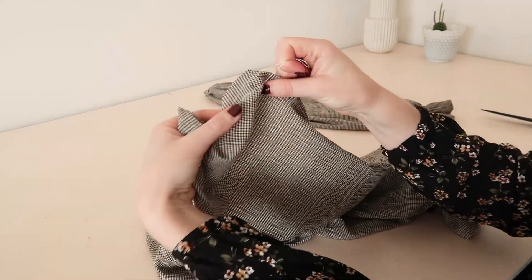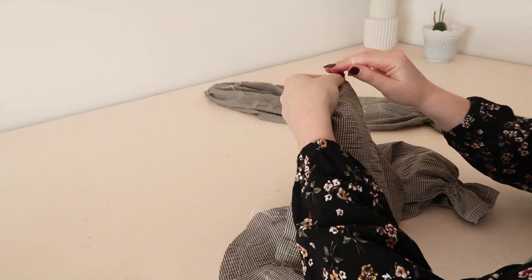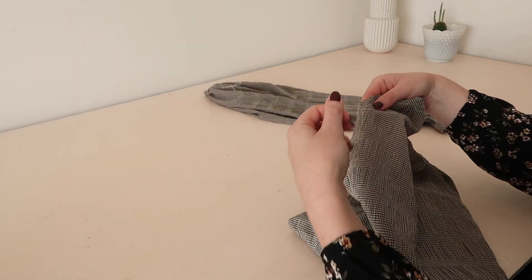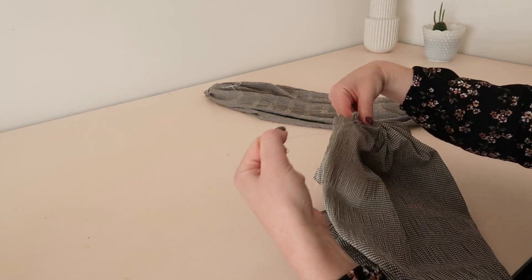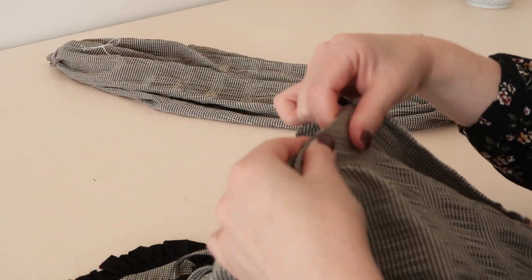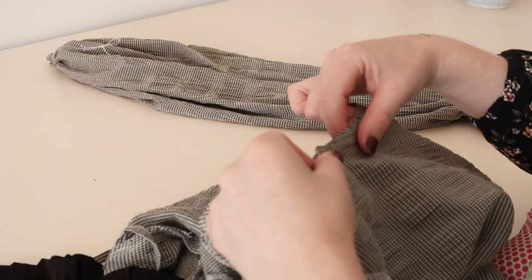Next, gently pull on the top two threads of your gathering stitches to gather up the top of the sleeves until they're approximately the same size as the bodice armholes. Then with right sides together, pin the sleeves to the bodice at the armholes and stitch them in place.